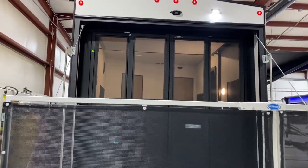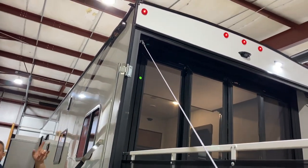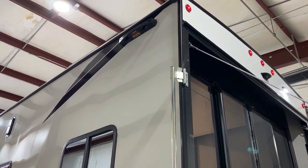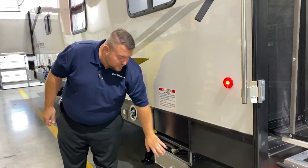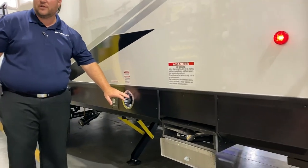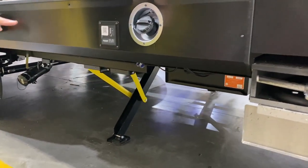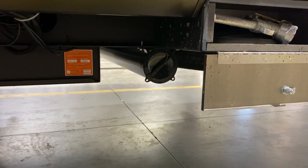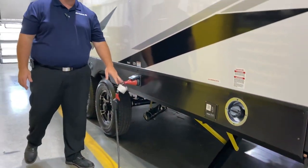Up top we have the LED porch light to help you when loading your toys, and it is prepped for a camera in the back. This camper is also prepped for a roof ladder — you can get a telescoping ladder that hooks right in there for roof maintenance. It is equipped with a 30-gallon fuel station with a fuel nozzle, fuel pump to turn it on and off, and a 30-gallon fuel cell. Underneath, we have your sewer hose holder to store that when not in use.